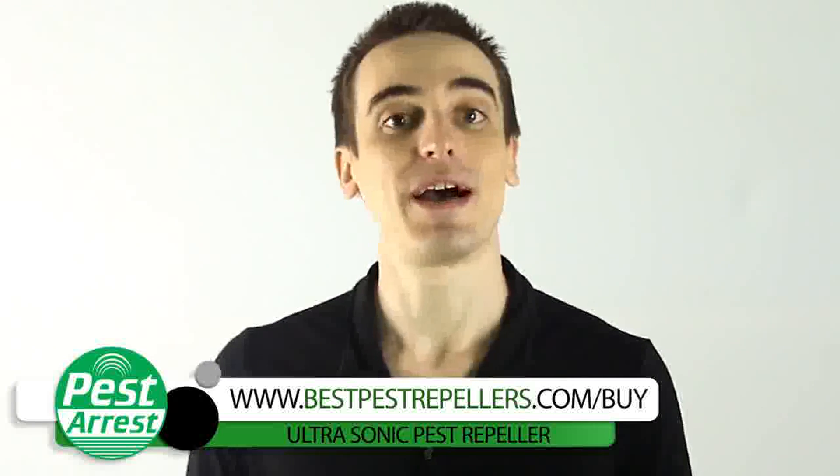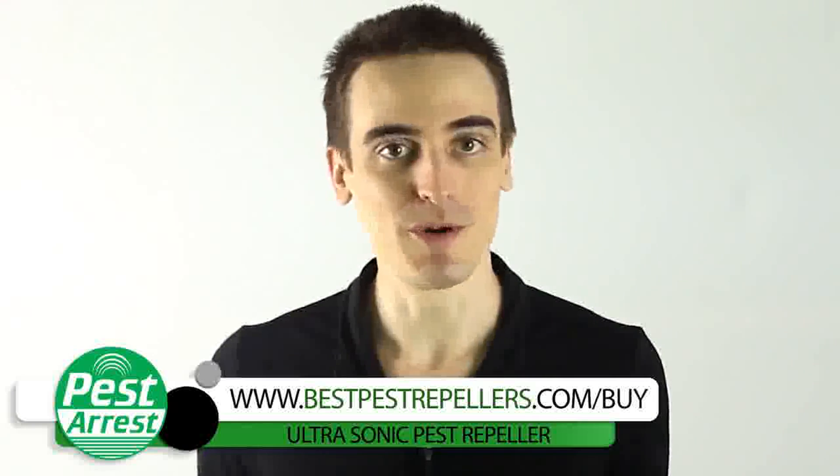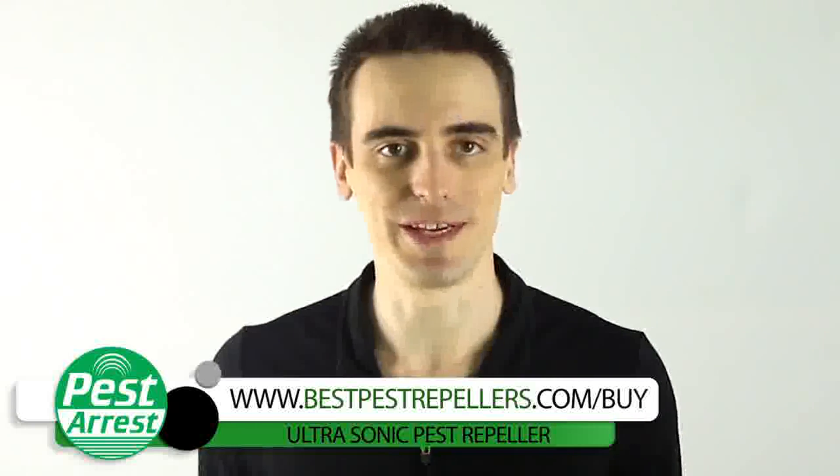Well, I'm here to tell you I have the solution, and the best part I love most is it's child and pet friendly. Ladies and gentlemen, this is the ultrasonic pest repeller from Pest Arrester.